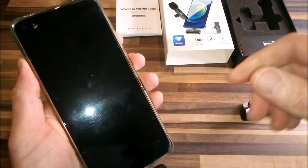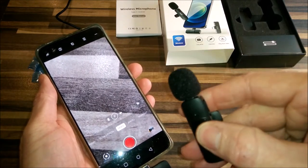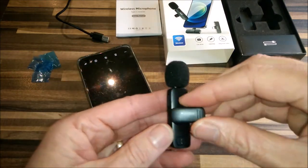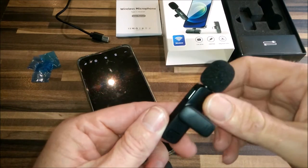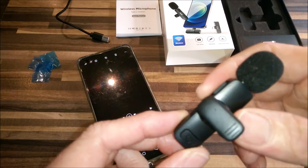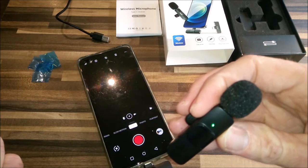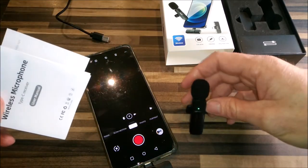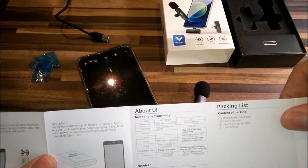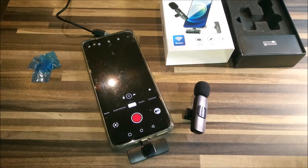Now we press the button on the microphone. It turns out that's not the button — the button is actually there, the one with the universal power symbol on it. Let's press that button, shall we? We've got a green light. Now, according to the instructions, a green light staying on means it has paired with the receiver.